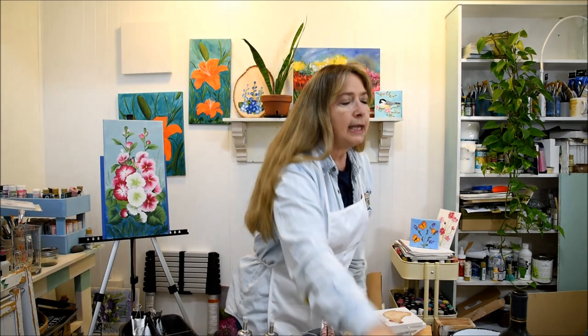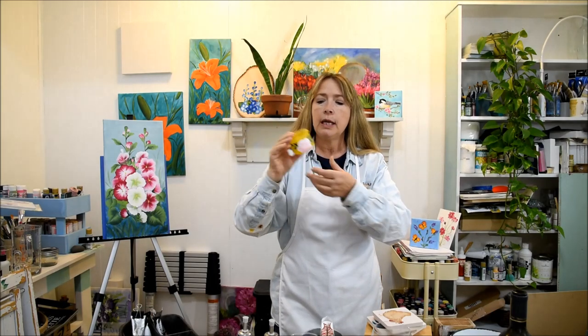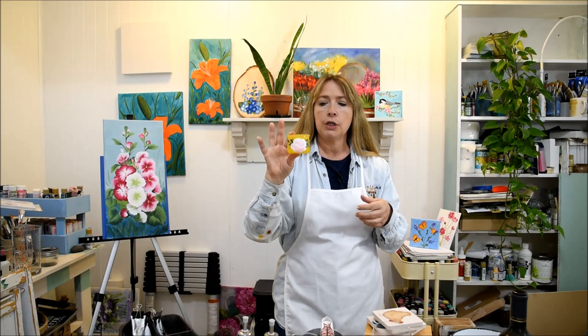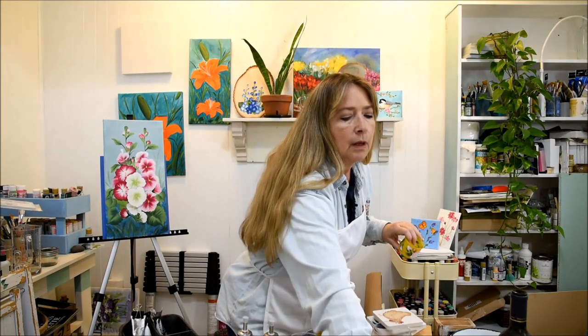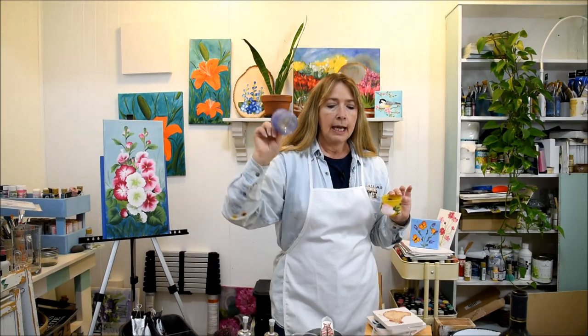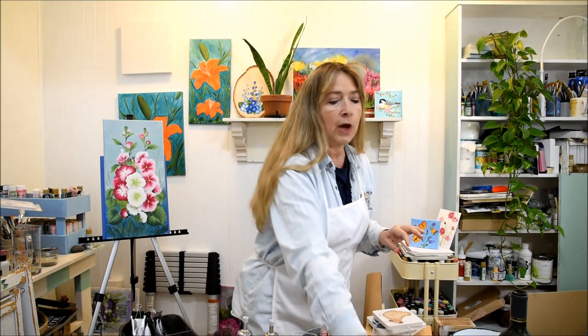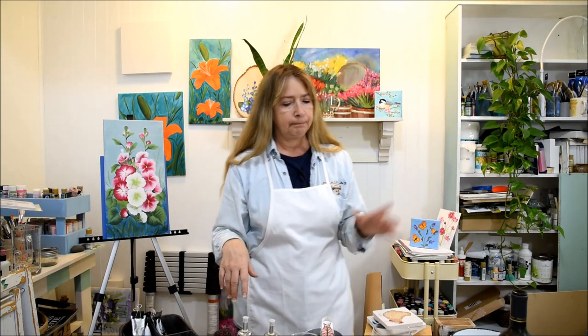You can even paint recycled items like these little glass jars — these were yogurt jars. I frosted the glass and then painted a rose on this one. Plaid Folk Art has many colors of glass frost paint and you can go to their website, plaidonline.com, to find those. I haven't found the paints at Hobby Lobby, Michael's, Walmart, or Joann's, so you might have to order them from Plaid online, but they have a great price.